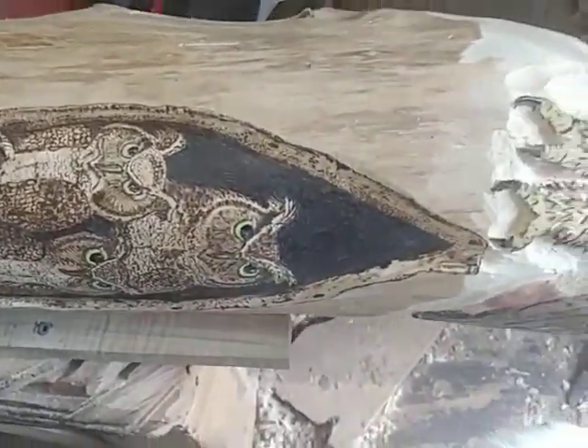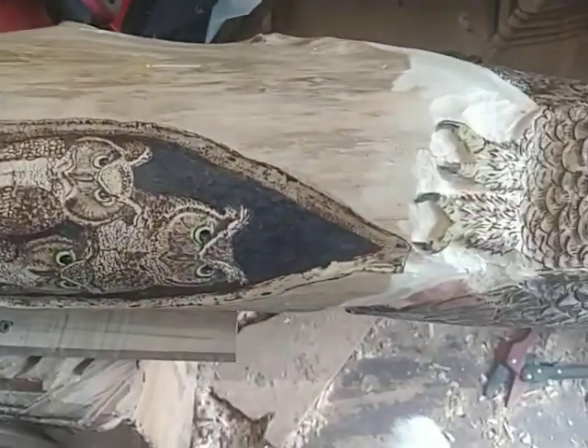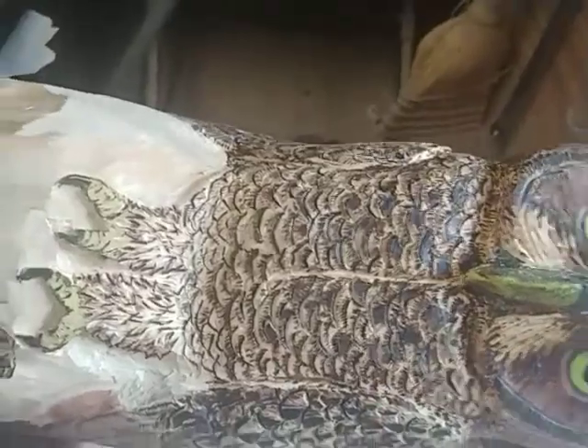What I've done: I've got a cedar post and I've carved some great horned owls on it — some smaller ones inside a hole in the tree, which is not really a hole at all, just a little impression. And I carved about an 18 and a half inch mama on top of it.